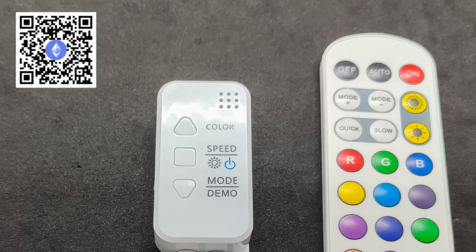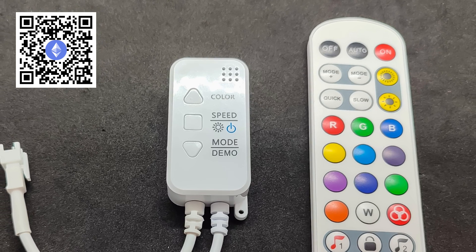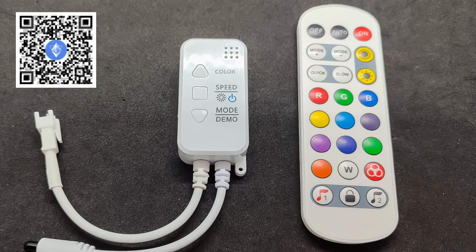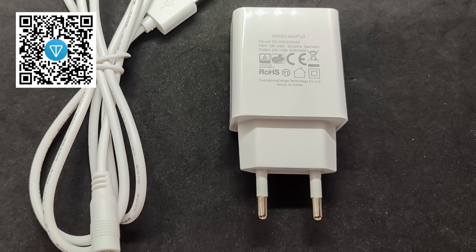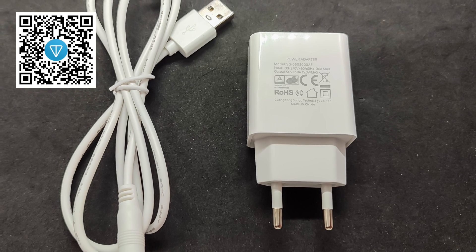The controlling controller is a device that has been featured in my reviews multiple times. Despite the external similarity or even identical appearance, each of them has its own functional characteristics. The remote control allows manual control, but only of the device's basic functions. The power cable has a standard USB-A connector, compatible with any sufficiently powerful power adapters, charging stations, and power banks.